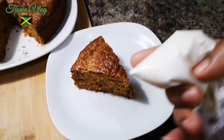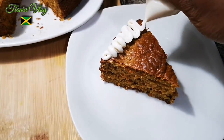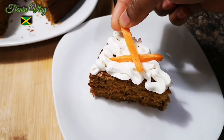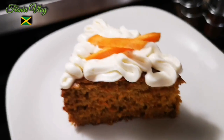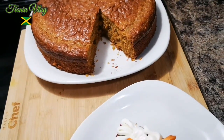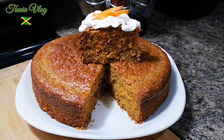In this zip-lock bag I have some of the icing and I'm just gonna try to decorate it a little bit. There you have it! Super moist, super nice, with my little bit of icing. I'm gonna dive into this slice after I take a picture. This is my homemade carrot cake — my aunt's recipe with my twist. Super soft and super moist, baked for about an hour and five minutes. Love upon you!